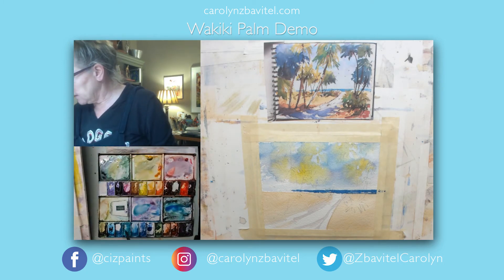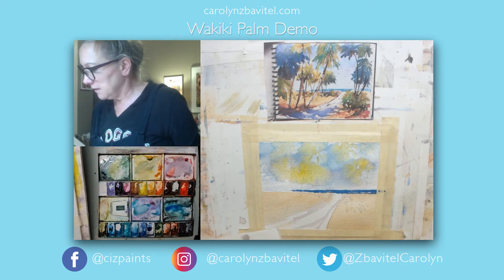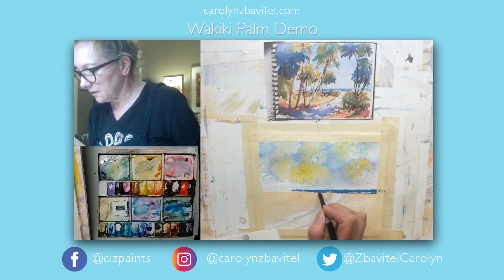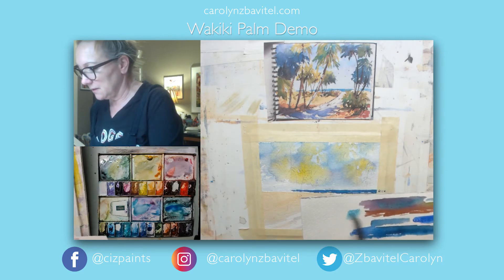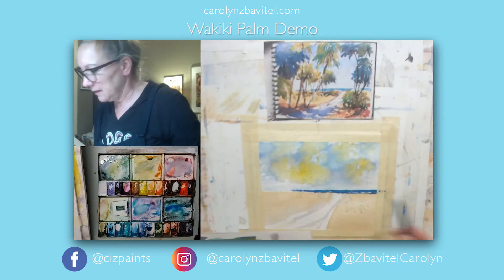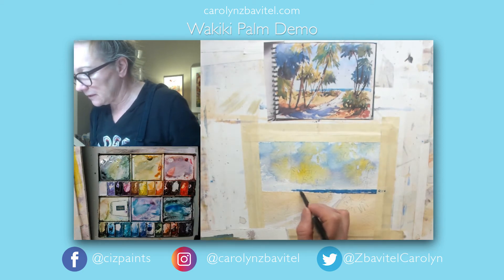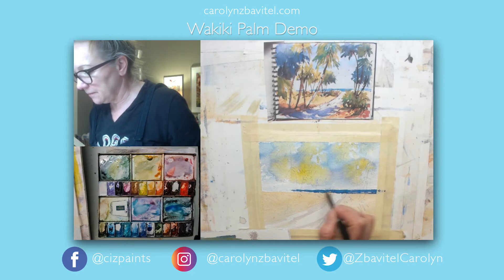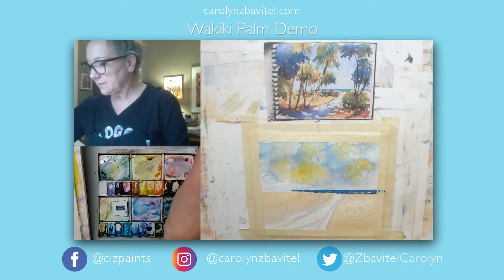I could add a tiny bit of turquoise to that. I'm just going to drop in the tiniest bit of turquoise — it's going to disperse some of that blue and make it look a little bit granulated.